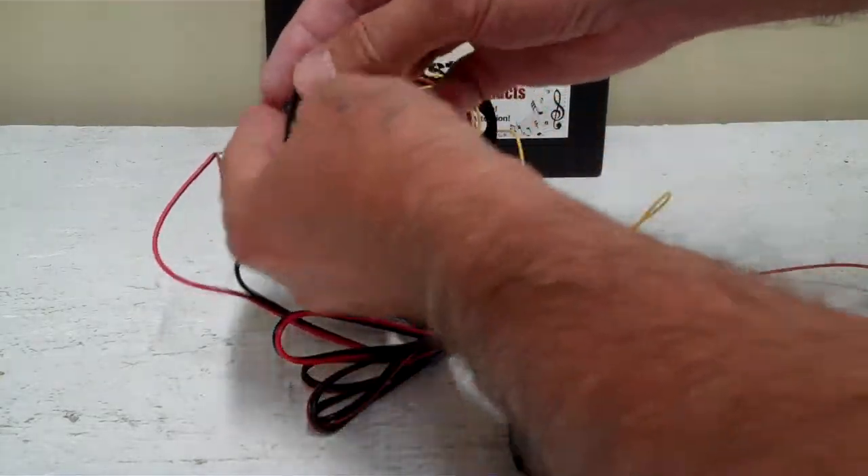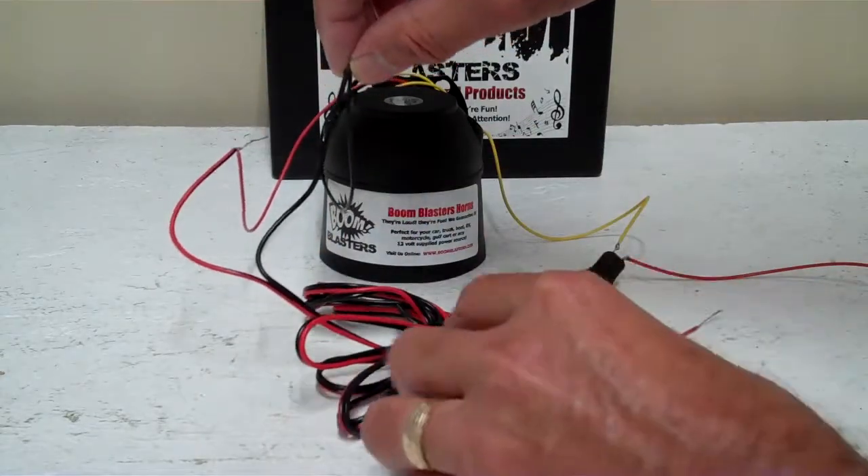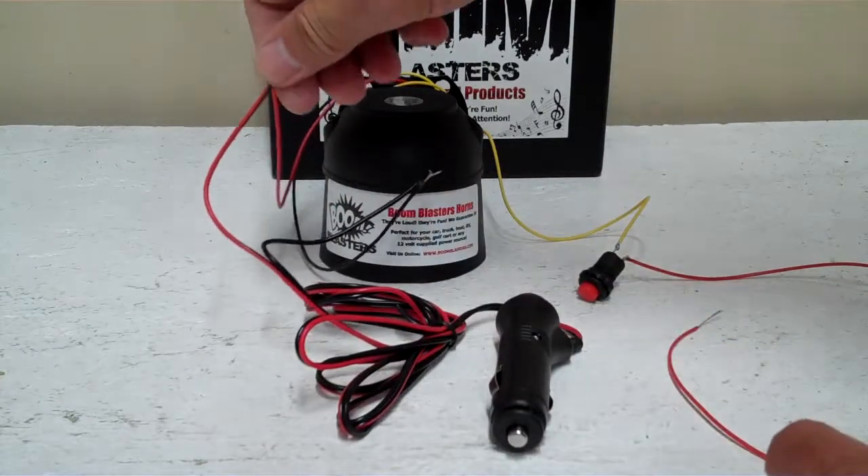So you hook your black wire from your horn to the black wire on the cigarette lighter adapter. And you hook your red wire from your horn to the red side of the cigarette lighter adapter.